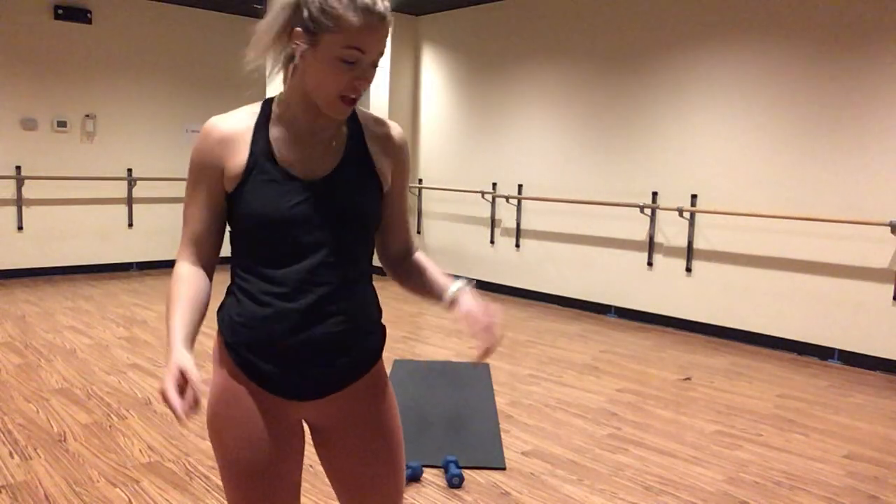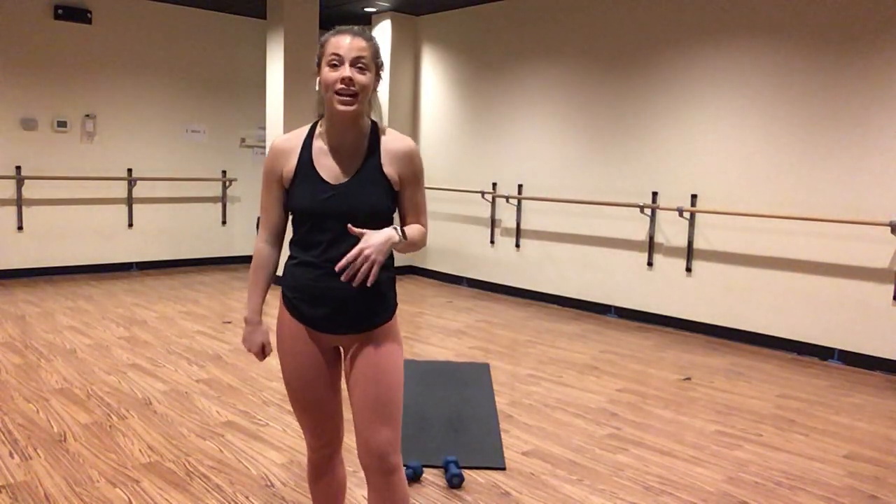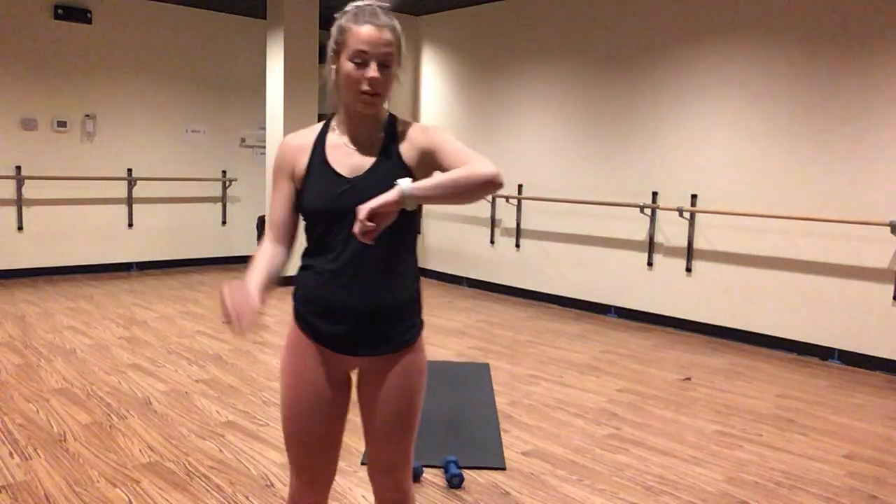Hi team, it's Emma. We are going to be doing some 45-minute Power Sculpt Express. So grab yourself a set of weights, whatever you've got at home, some water, maybe a towel if you're getting hot and sweaty. We're going to go ahead and get started in child's pose. The link is below to follow along with my playlist or you can play your own music, whatever you would like.